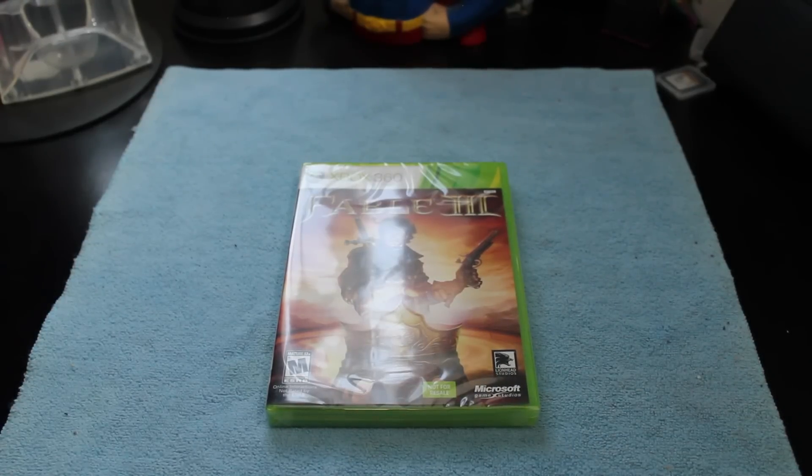Hey guys, what's going on? It's Mervyn from Tech is Geek, and today we have an unboxing of Fable 3.